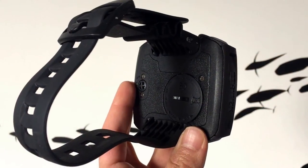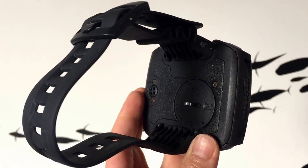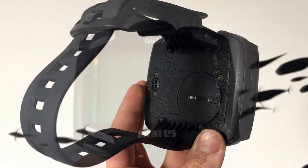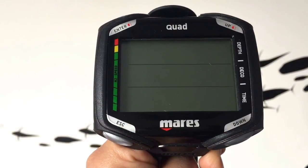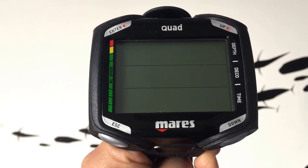A handy feature of the Maris Quad is that the elastomer strap can be changed to loop bungee through it, perfect for dry-suit diving. Also available in black and white, we think the Maris Quad is amazing for any diver looking for a highly visible dive computer without the bulk.